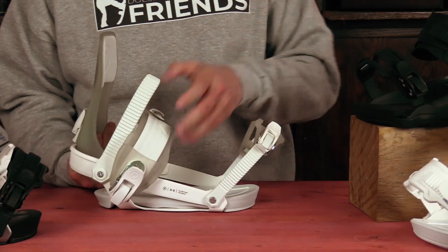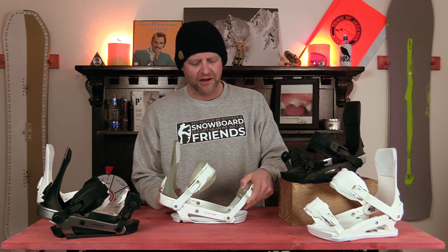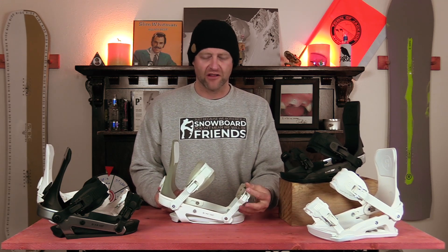When Ride redesigned their binding line they redesigned their ratchets. These work exceptionally well. The one-finger quick release is super solid — you never have to worry about that sticking. They climb well, they stay locked, they do their job. What more could you ask for?